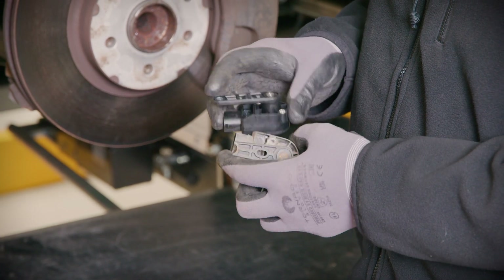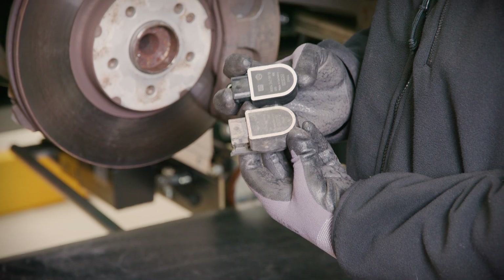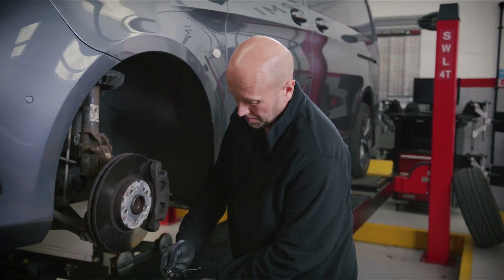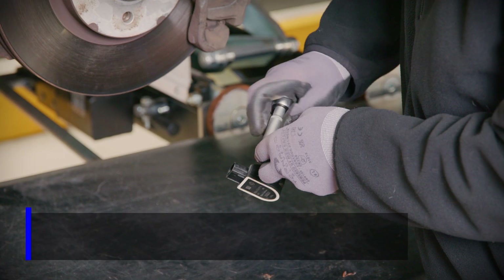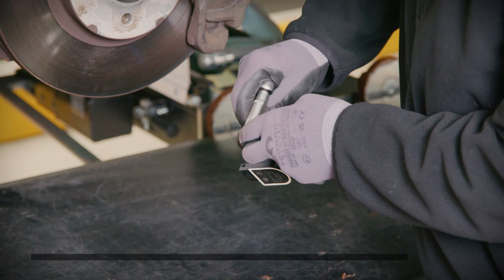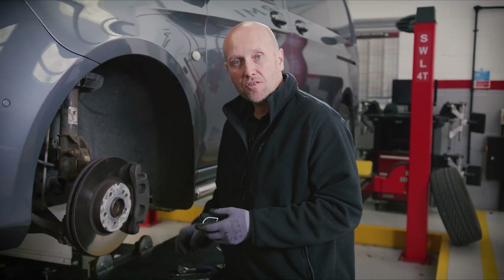While we're here we can also check the part numbers and we can see that it's an exact match and hasn't been superseded. We're now transferring the ball joint from the old component to the new arm, and we're going to fit the new component to the vehicle.